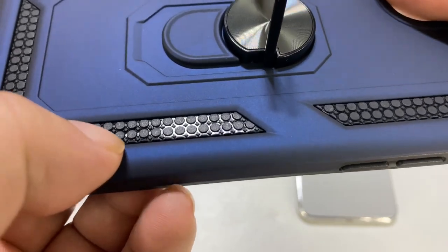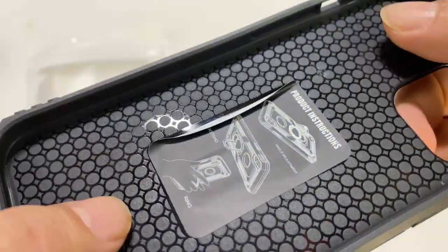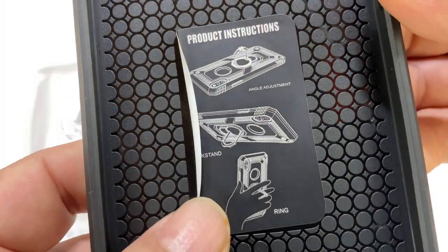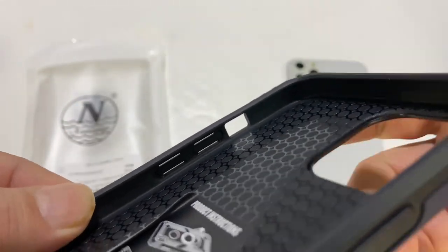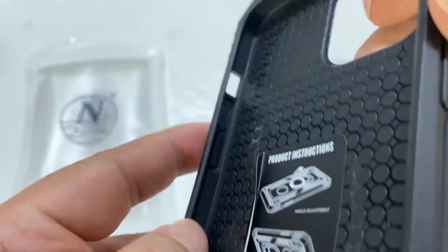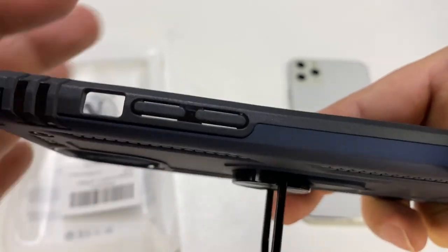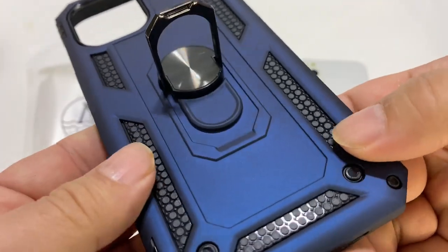You can see we have a second layer of plastic, an inner layer with air release bubbles, and product instructions showing how the ring works, a hole for the camera, and the mute switch on that side. It looks like we have molded-in buttons for the volume and the power switch, which is kind of nice. You can see how those are cut out — they're cut out in the middle, so they should move pretty nicely.